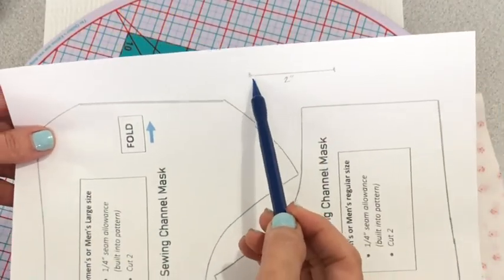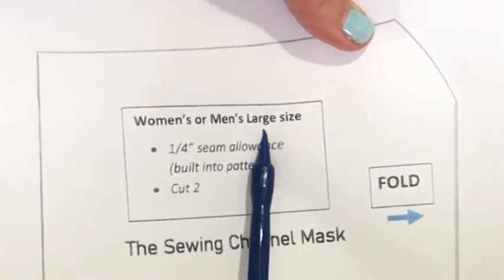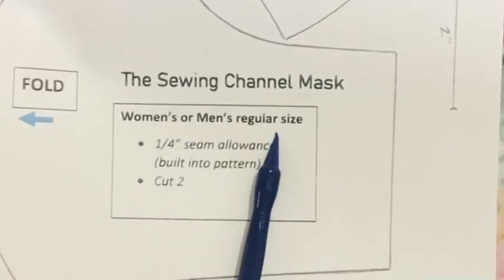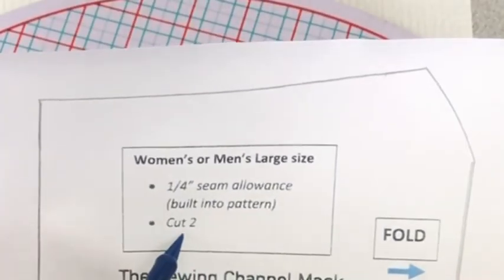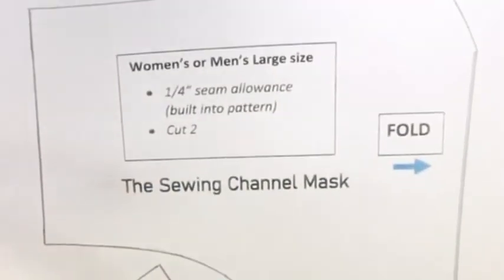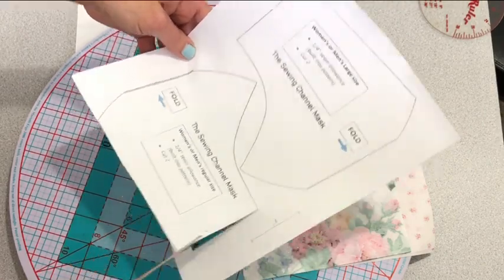After you've printed out your pattern, be sure to check the two-inch mark — that will tell you whether or not you have printed out your pattern properly. Cut out either the regular size or the large size. Take note of the fold line. Both patterns also have a quarter-inch seam allowance.